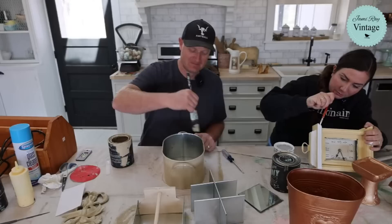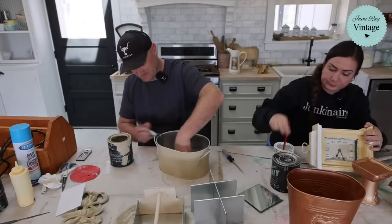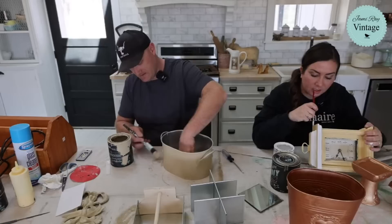There are times I'm like maybe I shouldn't paint so much thrift haul so I could get more done, like my laundry. But then I remember I enjoy painting, so it's cool.